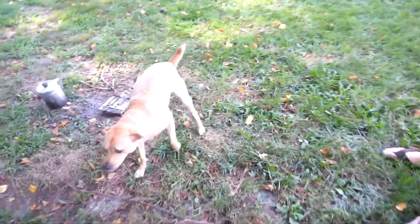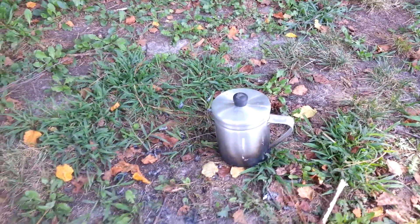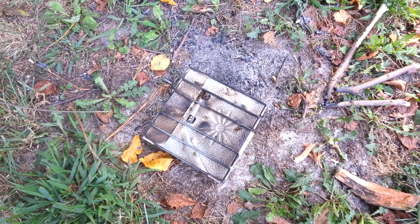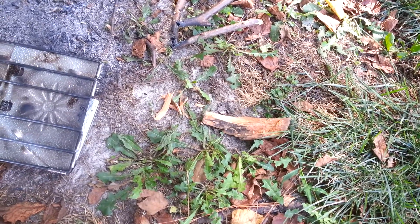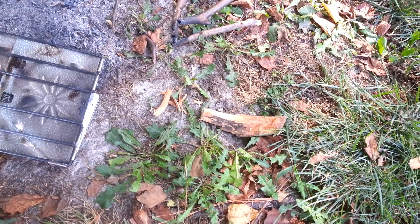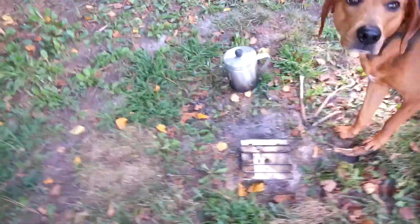I'm going to peel off some of it and this is what I'm going to use as my tinder to get the fire going. I've got a good handful now. I've got a Walmart grease pot that cost about three dollars. I've got this sterno stove here — it cost five dollars and ninety-six cents. I've got a piece of fat wood that I've already carved a few pieces off of, and then I've got this birch bark. Now I'm going to hand it to Tammy and she'll do the rest.